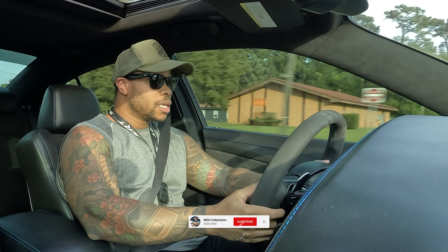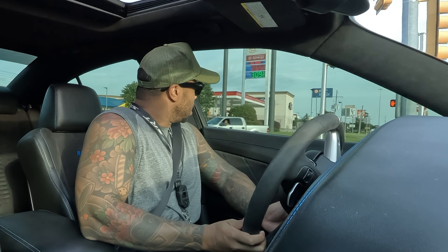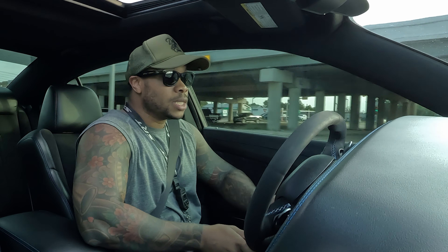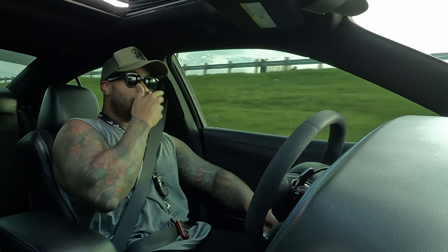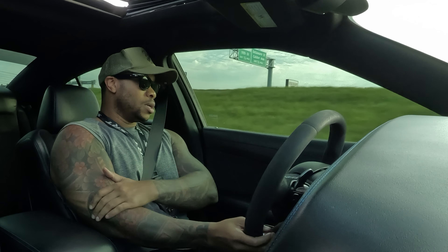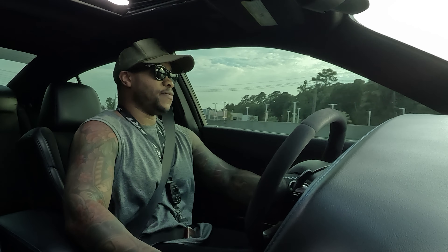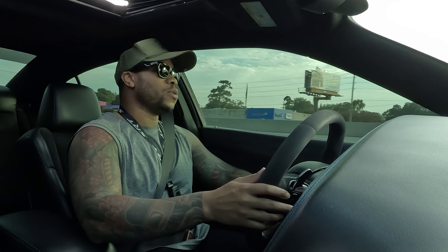This is going to be a quick video on sport mode on EasyLcats. I want to talk about what sport mode is truly about and how it differs from track mode. A lot of people love track mode and people sleep on sport mode and just how good it is. So right now we're going to go into sport mode. The car is pretty aggressive, it's fast shifting — it is not the fastest shifting like track mode.